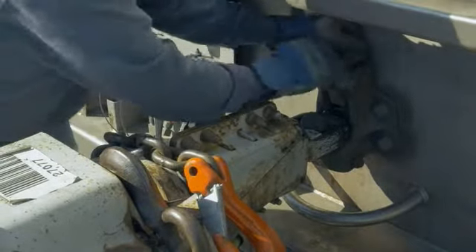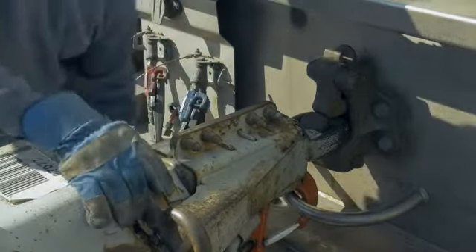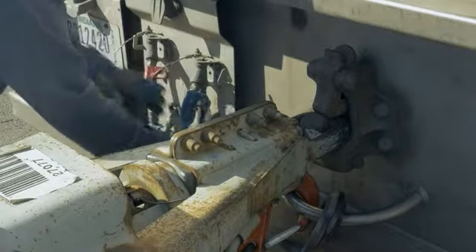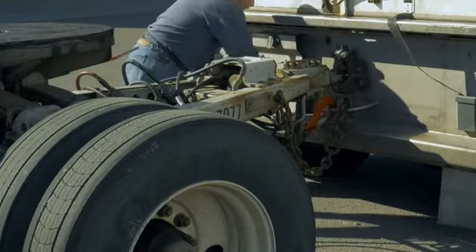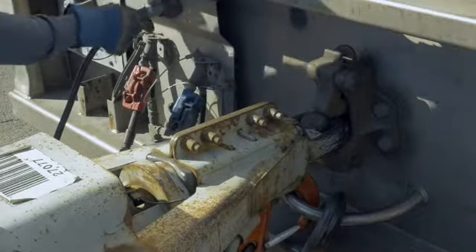To close, push the lock and rotate the latch to the close position. Verify the pintle hook latch is locked. Connect safety chains to the trailer safety chain loop, and connect air lines — blue to blue and red to red — and connect the trailer electrical cord to the first trailer.